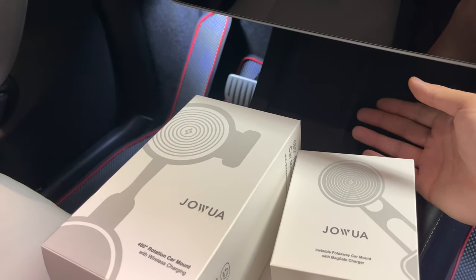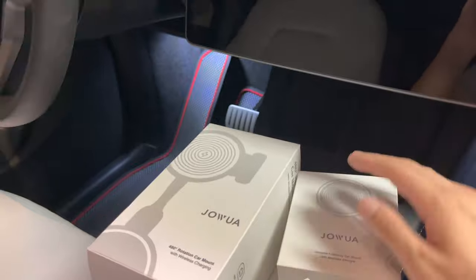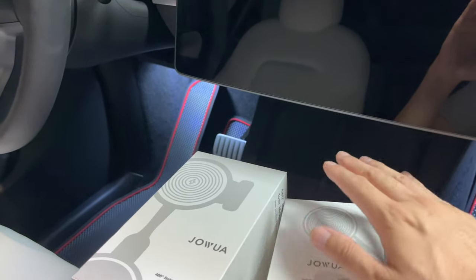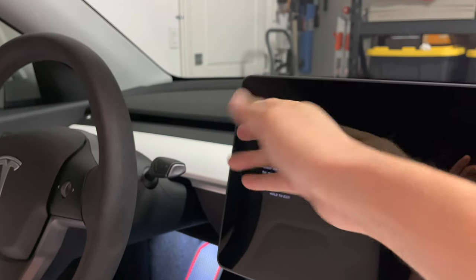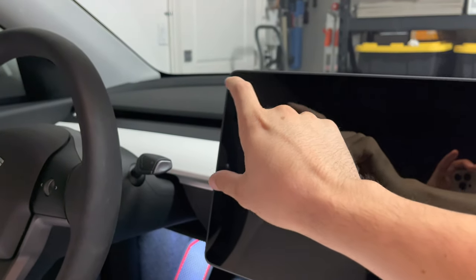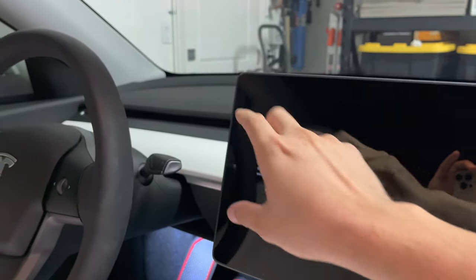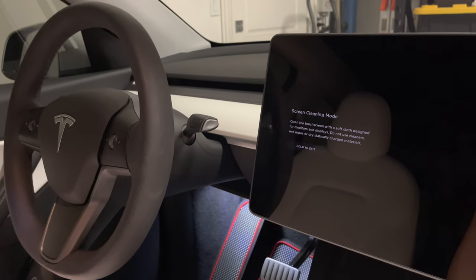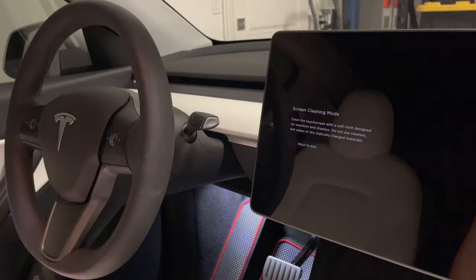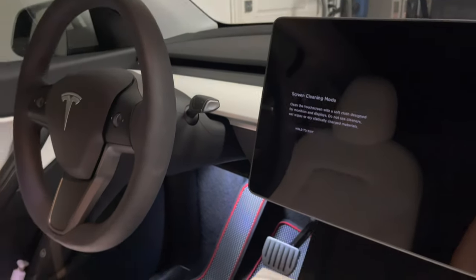The Tesla Model Y, 3, the Refresh S and X have the phone charger right underneath the display. Once it's under there, it's hard to look down while you're driving, so for driver peripheral visibility it's nice to have it up on a mount. You can also download apps to see your speed and driving information without glancing at the center screen.